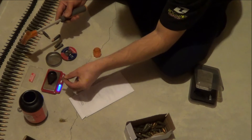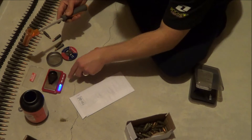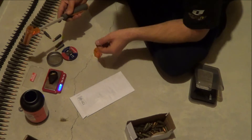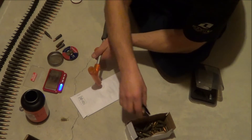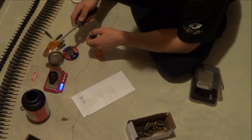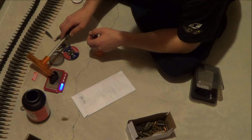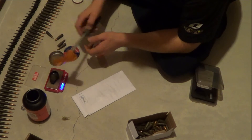I'm using an MTM digital scale. 125.7 grains on the bullet, and 21.4 grains of powder.